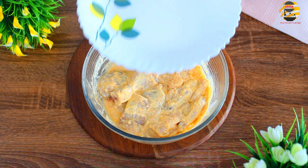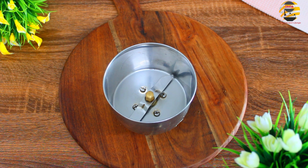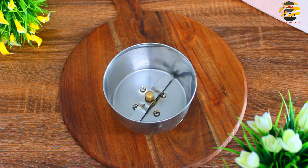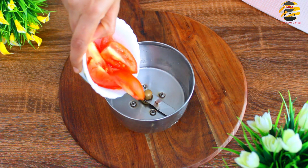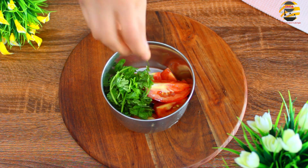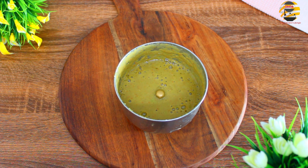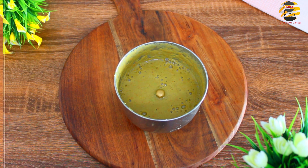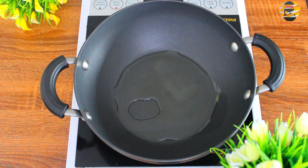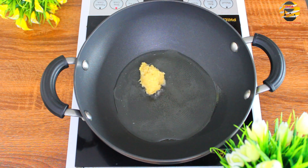Rest it for 30 minutes. Meanwhile, in a mixy jar add one tomato, some coriander leaves, and three green chilies. You can adjust chili according to your spice level. Then grind it and keep it aside. In a kadai, pour oil. Once it heats up, add one teaspoon of garlic ginger paste and sauté.